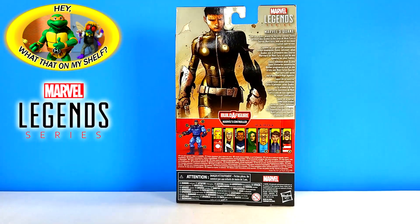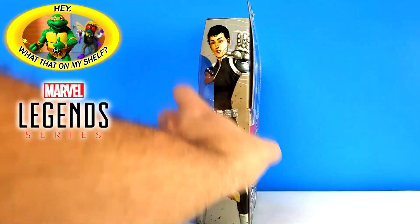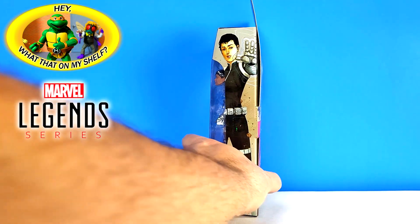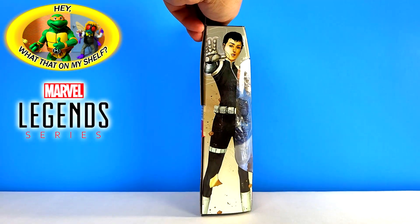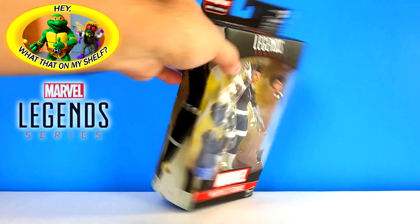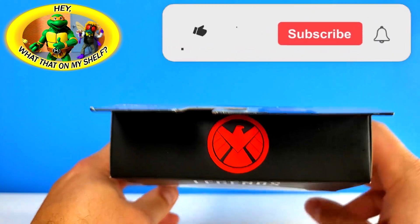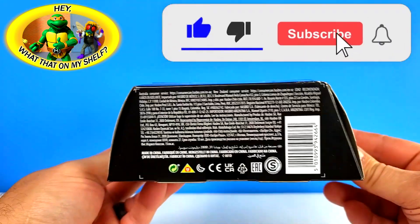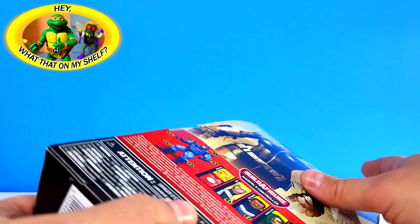Let's flip it around - there's the back. Then I'm gonna flip it to the side and there's that side artwork, and then we'll flip it to the other side - same side artwork. Then I'll show you the top - got the Shield logo on the top, pretty cool. Flip that to the bottom, there's your barcode and legalese right there.